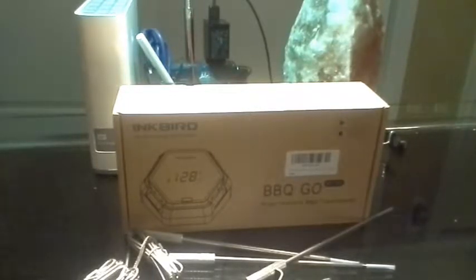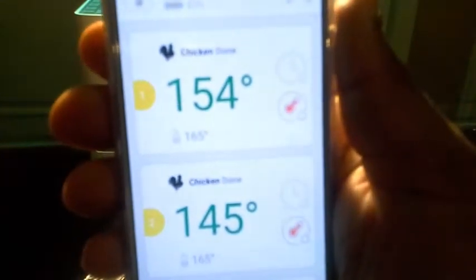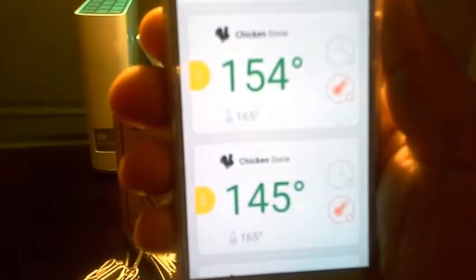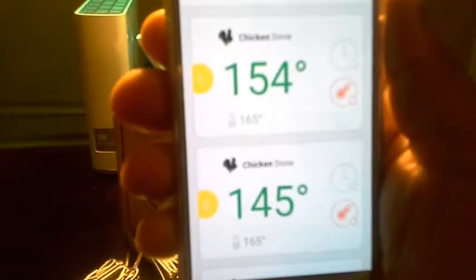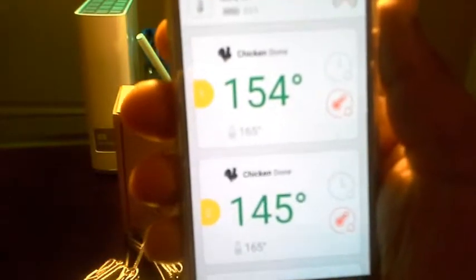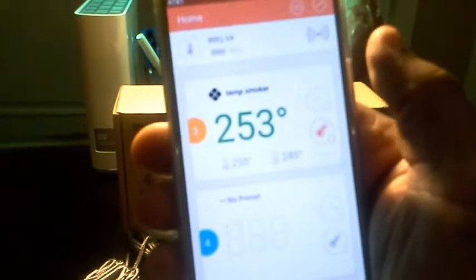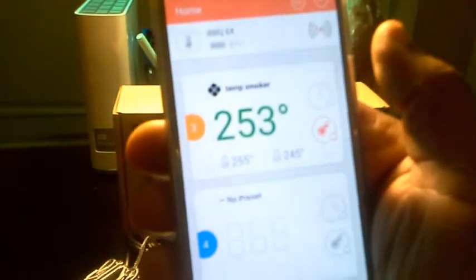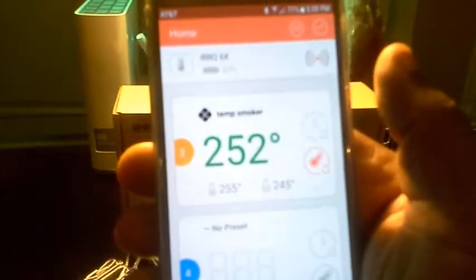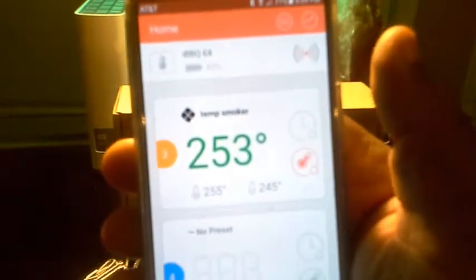I'm going to show you the app here. As you can see, I got two pieces of chicken — it's really one piece cut in half. Right now it's telling me one is at 154 degrees, one is at 145. It's also telling me that my smoker is maintaining a temperature of 250, which is where I have the chicken cooking. It's fluctuating two to three degrees, but within the tolerance of plus or minus five — so that's excellent.